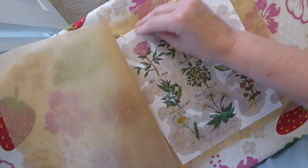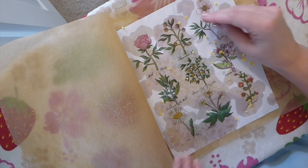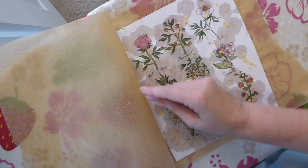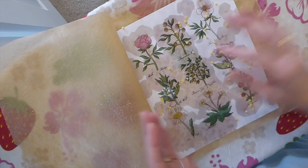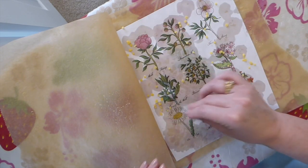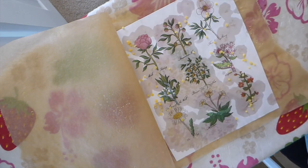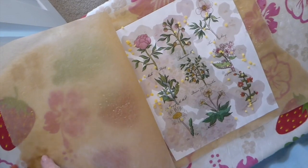Whatever you do, do not knock over your container of these pellets! That's happened to me several times — I bumped the table — and what a mess that makes.